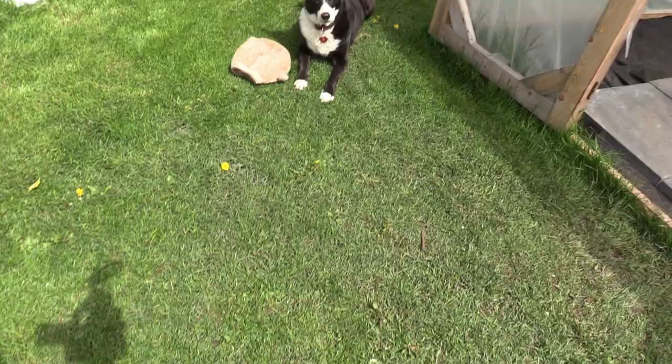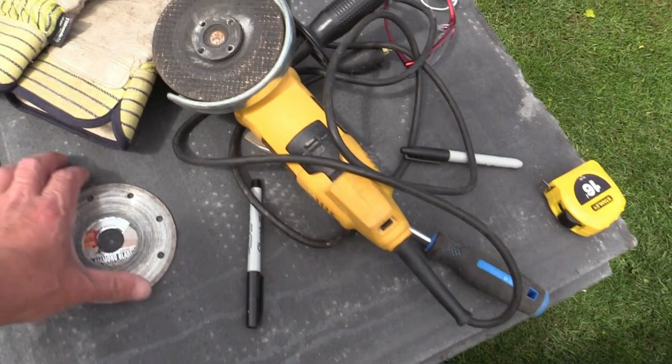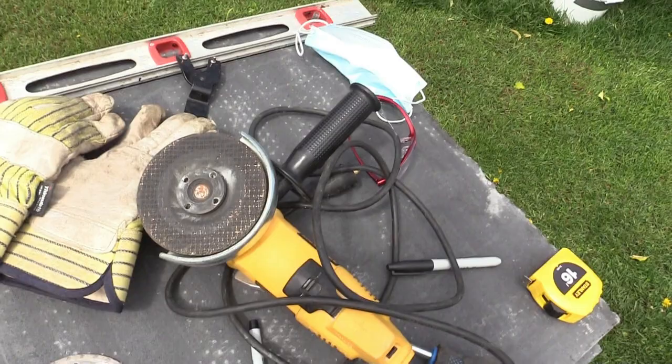I'm going to have to cut these tiles to fit. The right thing to do would be to go rent a masonry saw, but to save money I've already got a diamond masonry blade and I'll throw that on the grinder here and start cutting.